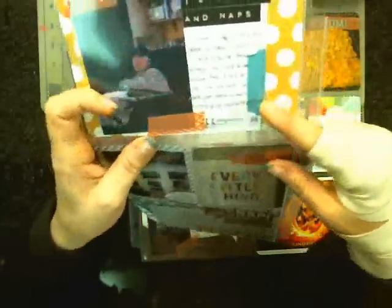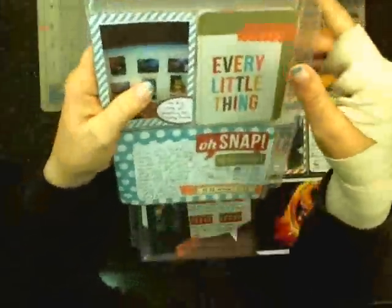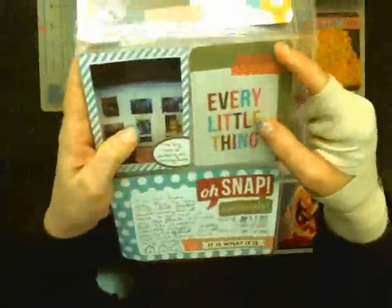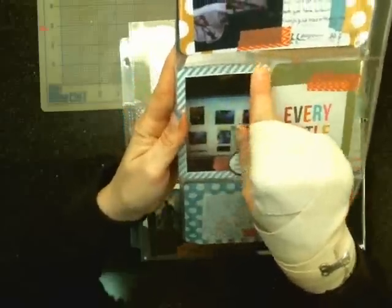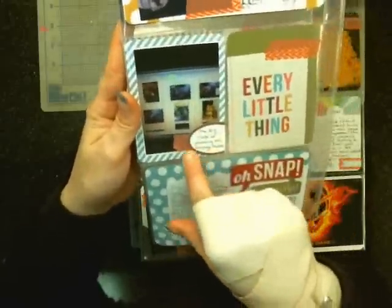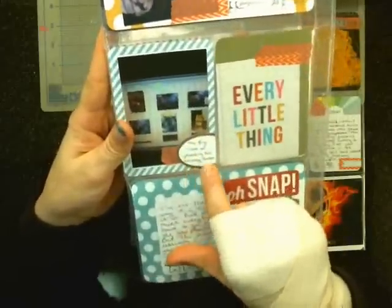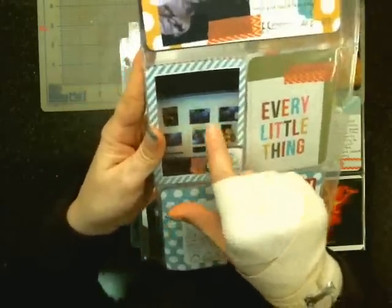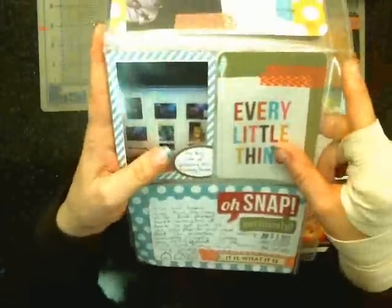I used a date roller stamp here. These first ones are very basic — nothing really embellished. I took the back side of that Studio Calico piece, stuck my picture down, added some washi tape, then took one of those labels and added my journaling on it. This was just me uploading all the photos from our Christmas trip so I could get them ready to print out.